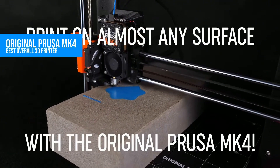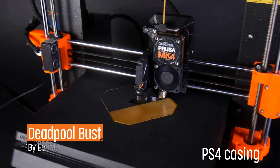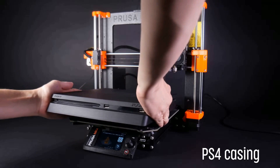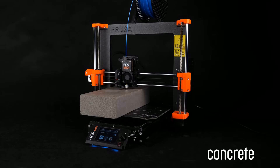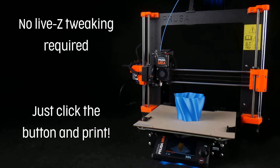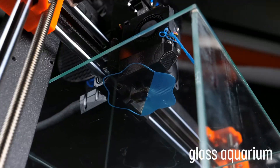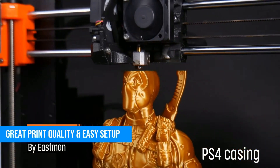Taking the number one spot is the Original Prusa MK4, and honestly, this was an easy call. Prusa has been refining its design since the i3 MK3 days, and the MK4 feels like the final boss version. It's an FDM printer with everything you'd want: full automatic mesh bed leveling, rock-solid aluminum frame, super quiet operation, a redesigned extruder for cleaner prints, a bright responsive touchscreen, and it supports a huge range of filaments — PLA, PETG, ASA, ABS, HIPS, even wood and composite blends.